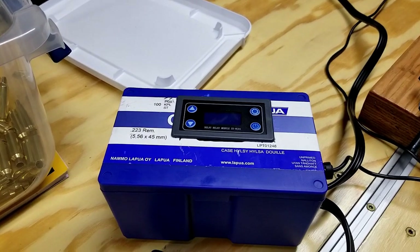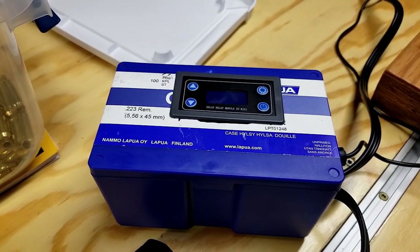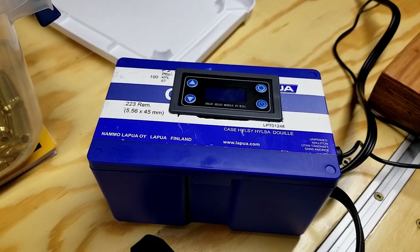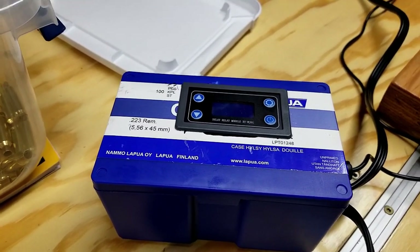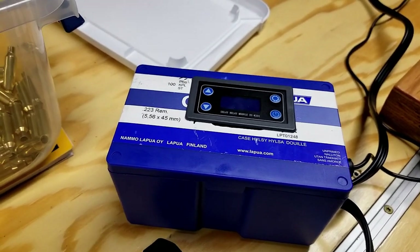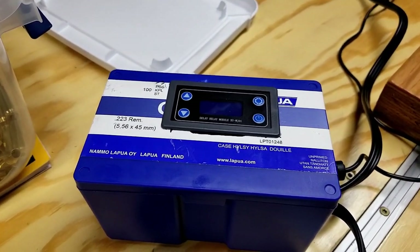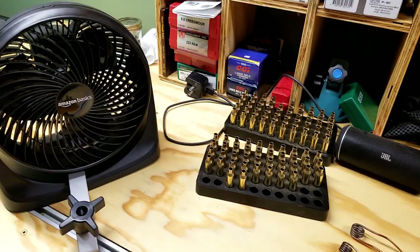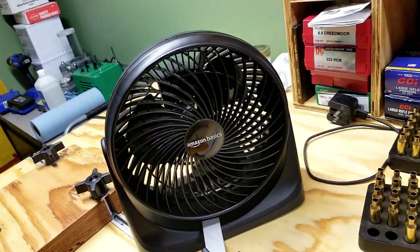I'm not using any kind of temperature paste or anything — I'm going strictly by sight. When my case just starts to turn orange or red, that's when I'm coming off with it. I kind of do it by counting first — I'll turn it on without the timer and count 1001, 1002, do it by sight, and see. It's running right around two seconds. I've actually got it set on 2.3 seconds for this.